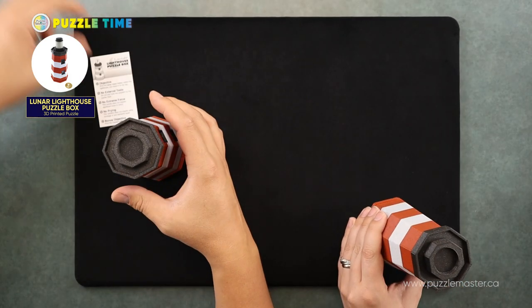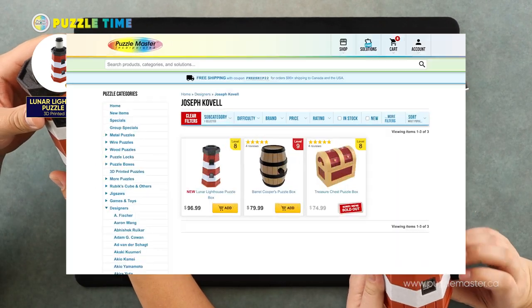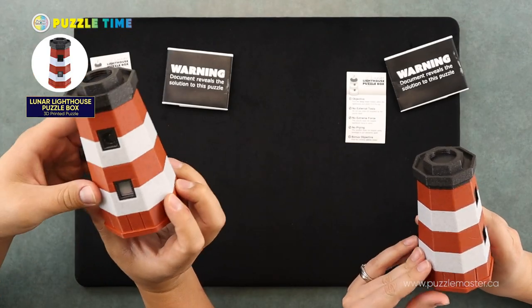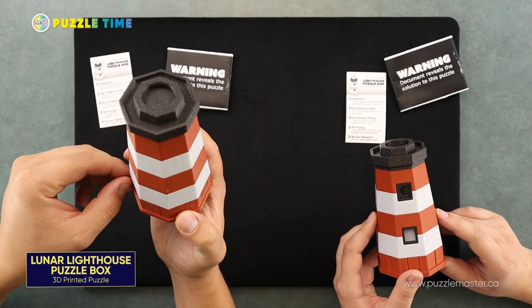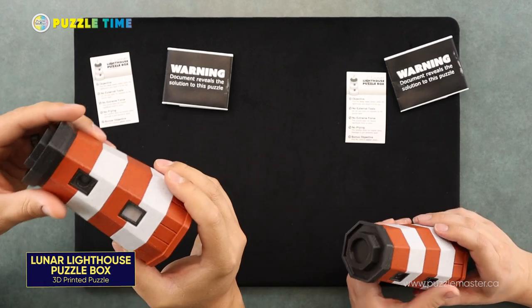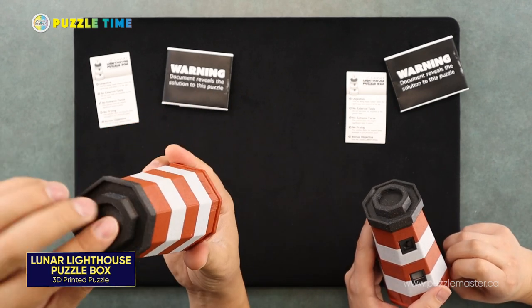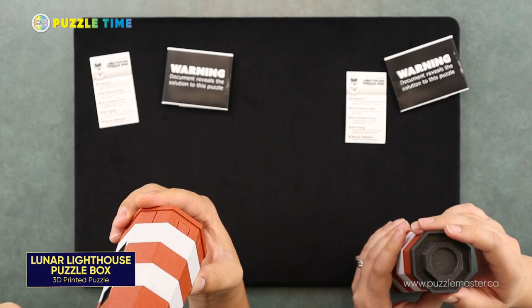This is from Joseph Covell. He's also done the Beryl Cooper and the Treasure Chest Puzzle Box. So this is the Lunar Lighthouse — it's a level 8 on the Puzzle Master difficulty rating scale. It is a sequential discovery puzzle box with pieces inside that will come out, and it is made to look like a lighthouse. Unfortunately, on this lighthouse there is a missing piece on top.